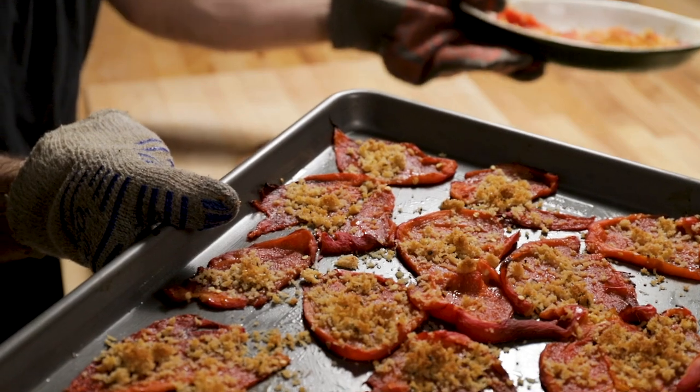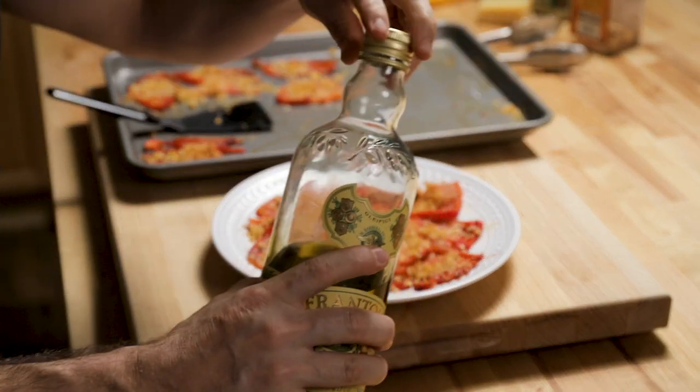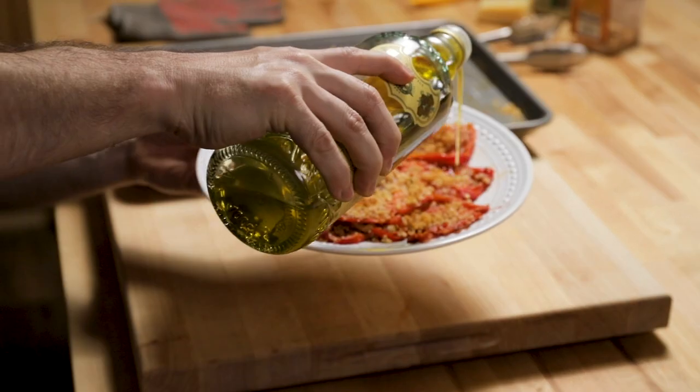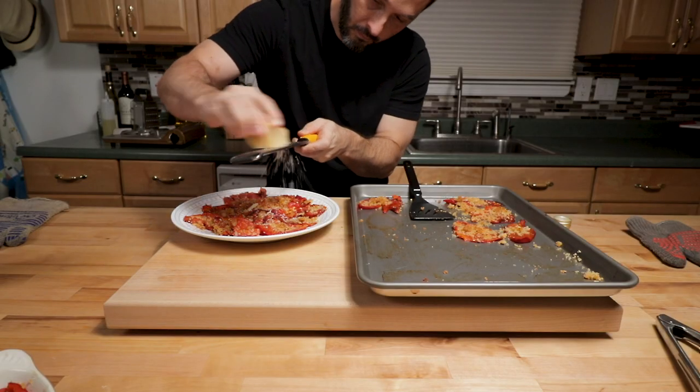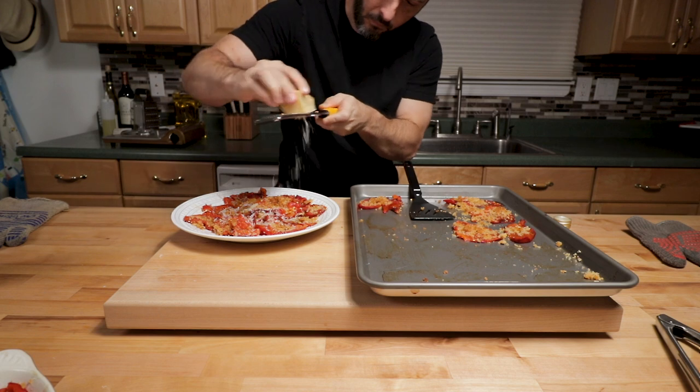And there's how it looks — these make a great side dish. I've got Frantoia extra virgin olive oil here; use your favorite type. Drizzle it on top, grate some Parmigiano-Reggiano, and enjoy. I'll see you next time.